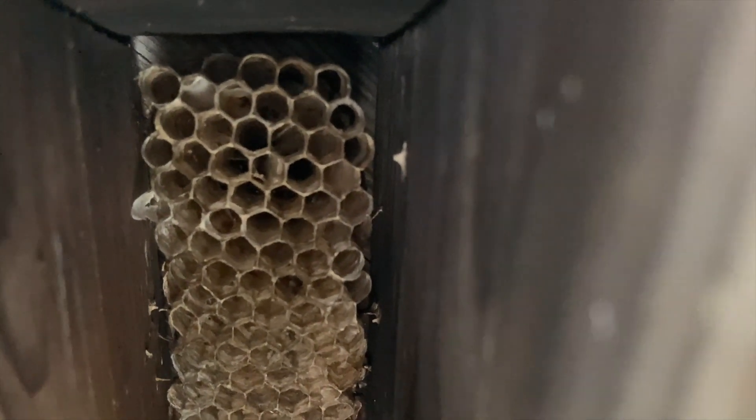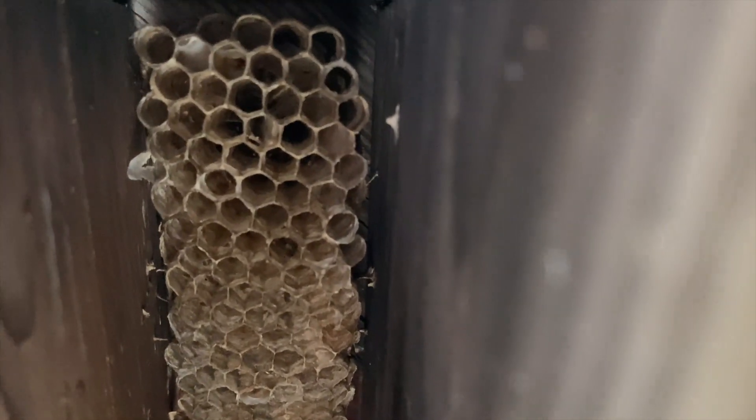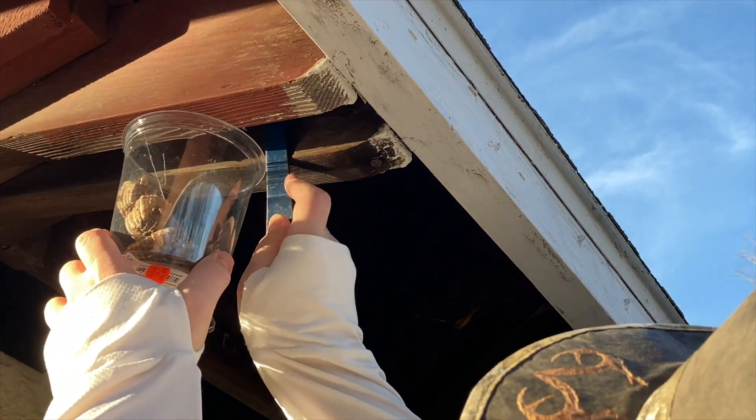Some of them had already been removed by parks and rec people most likely. We were able to collect several specimens there. All you need to collect these in the wild is a pry tool of some kind. We just use a simple pry tool that has a right angle on it and also a straight edge on it.